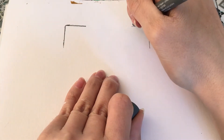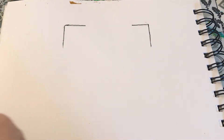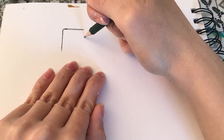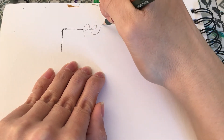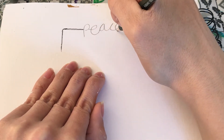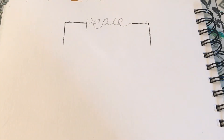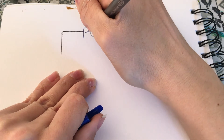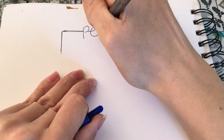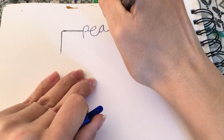Now I'm going over those with a fine liner, and now I'm going to add in a positive word — I'm going to use the word 'peace.' I'm using a pencil first just to get my lettering how I'd like, and now I'm going over it with a blue fine liner. Feel free to use whatever word you'd like and whatever colour, and equally if you don't want to do a word you can still carry on and do some zendangles.